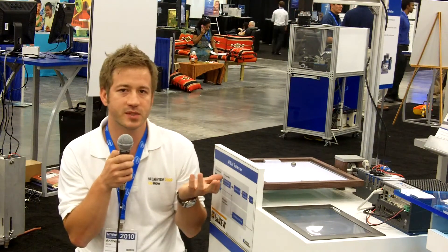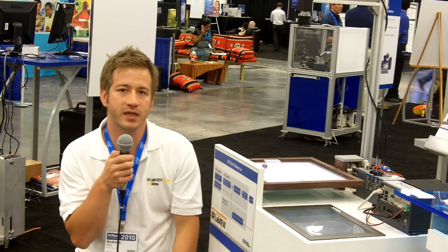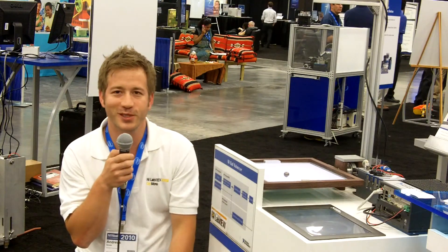This is done all with National Instruments hardware and of course programmed in NI LabVIEW. Thanks for watching this video. Bye.